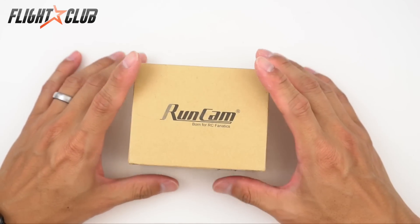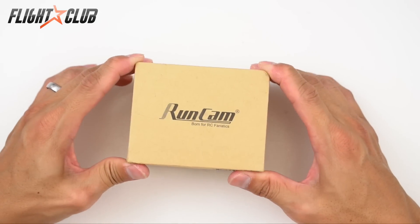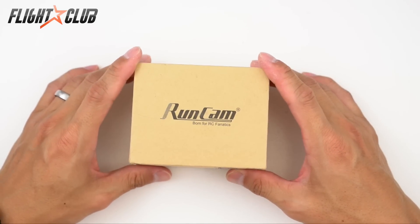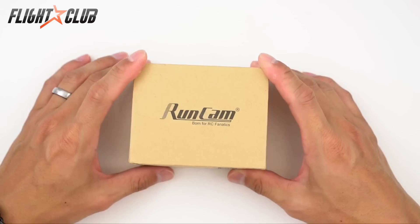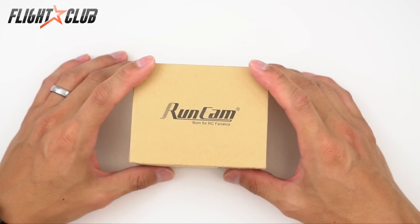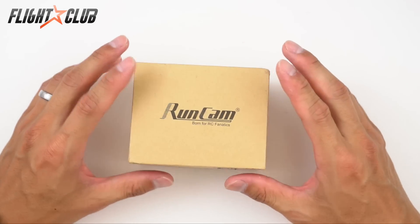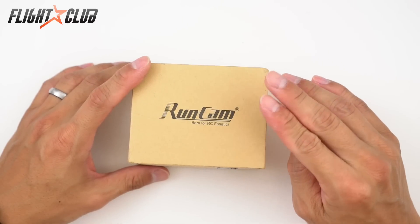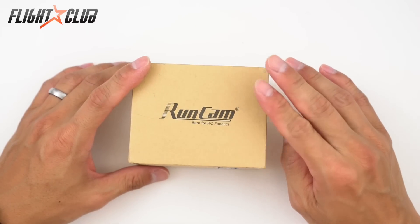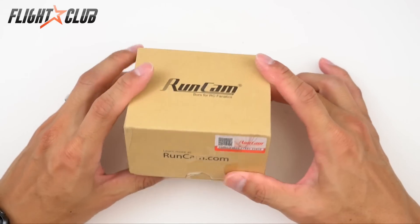I heard about the RunCam Owl about three months ago. I was hearing that the RunCam Owl had good night performance but the daytime performance wasn't that good. Then they came out with the RunCam Owl Plus, which is supposed to have even better night performance and better daytime performance.